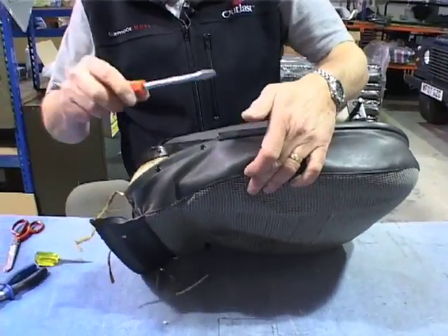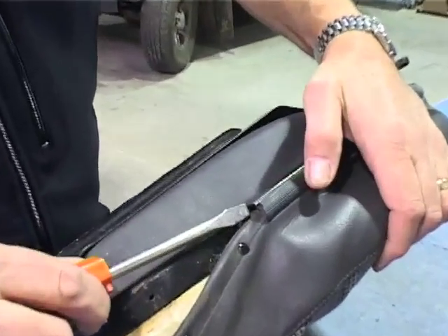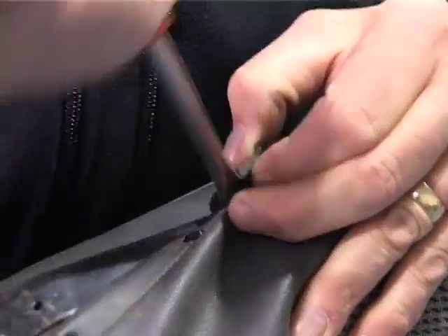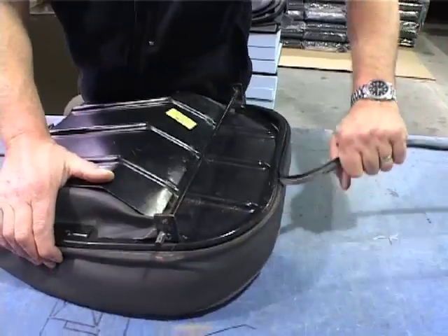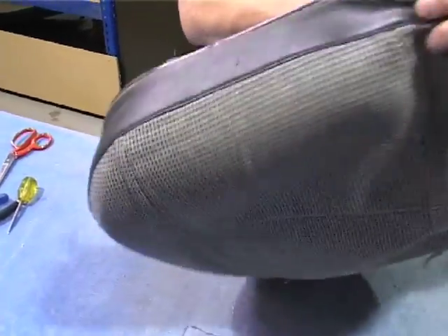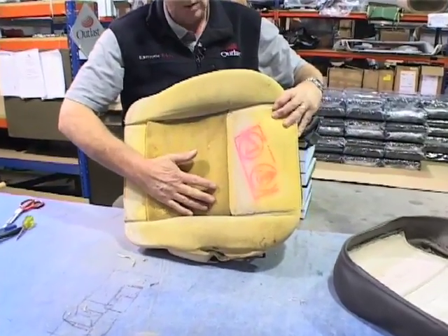Then we need to release the retaining bead that holds the cover in place. Sometimes the ends will be squashed up a little bit — if that's the case, just put a screwdriver in and lever it out a little bit to make it loose. Then you should be able to start releasing the retaining bead. Pull it completely out. Next, pull the piping out of the retaining channel all the way around and the cover is normally free.